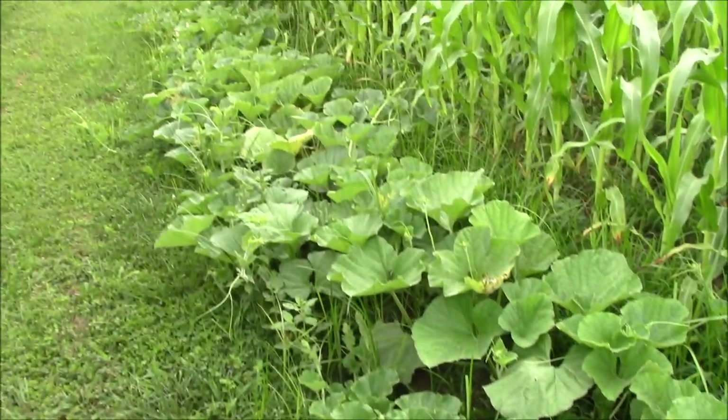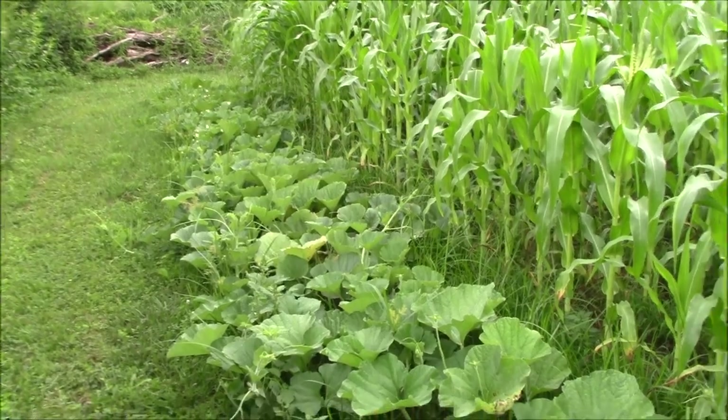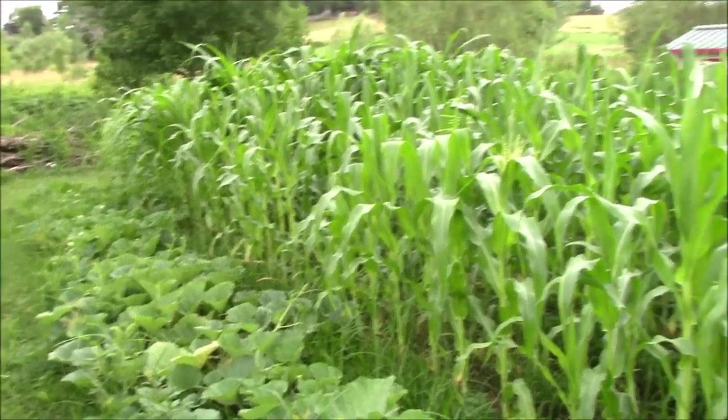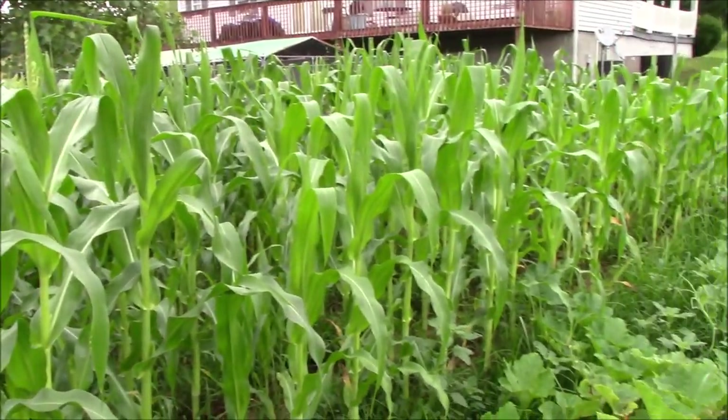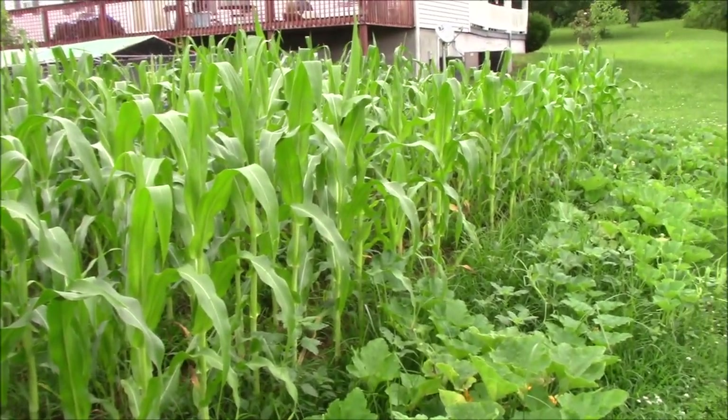She'll be real tickled with that. The humidity that's coming with this rain is just stealing my breath, so we'll just take a look back through the corn here. Everything's looking good.